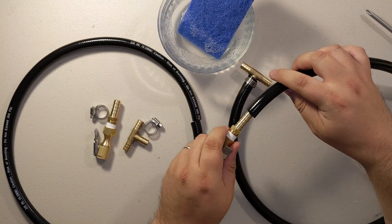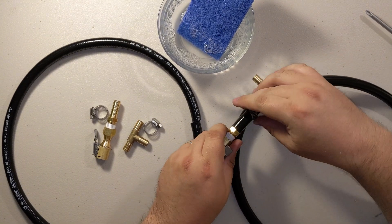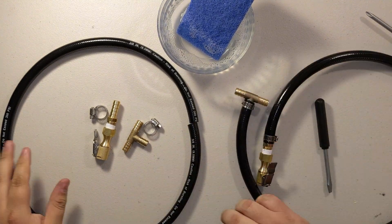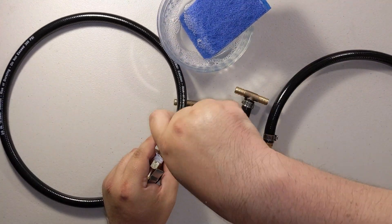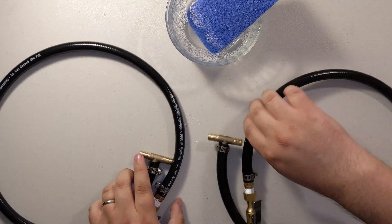Line it up properly and slide it in with soapy water — goes right in so easy. Screw that up and repeat for the other three-foot hose: T on the bottom, chuck on the top, soapy water on everything, tighten them up.